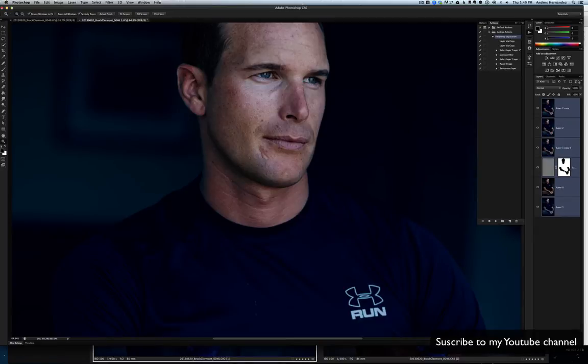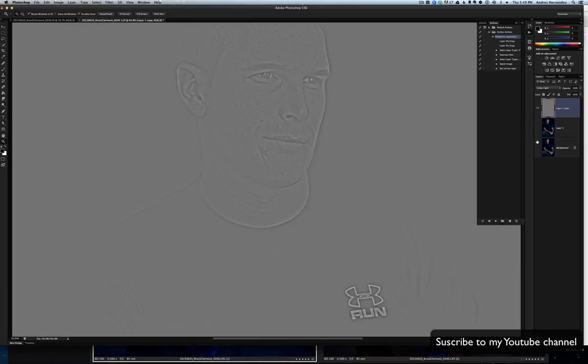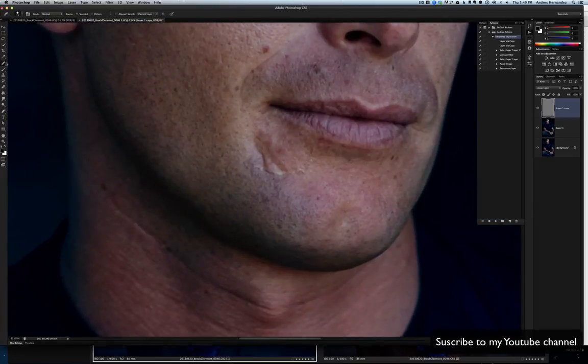Let's flatten all of these in order to make the frequency separation. So we have the texture in one layer and the color in another layer. What I do is use the healing brush to clean everything.